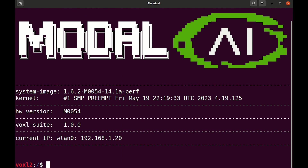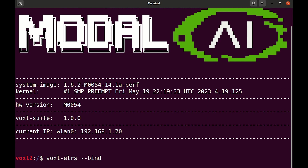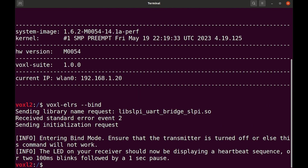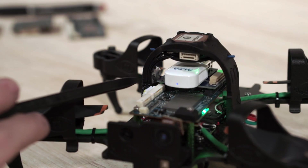Here you'll see the blue LED on the ELRS receiver flashing. This indicates that the receiver is powered on but is not connected to a transmitter. I've not yet found a transmitter for this, so now I'm going to put it in bind mode by running 'voxel ELRS --bind'.